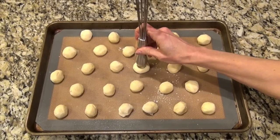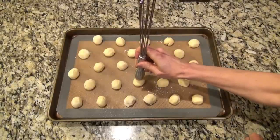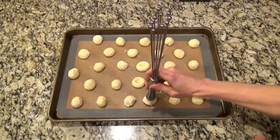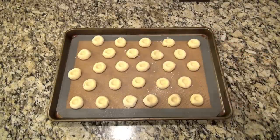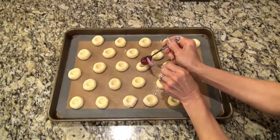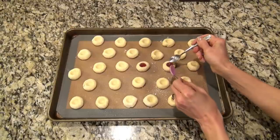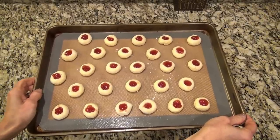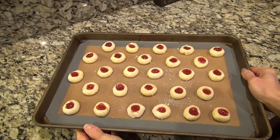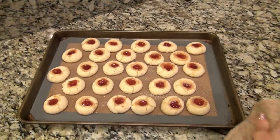Once you get them all on there, make a little indentation — you can use your knuckle, a teaspoon, or the end of a whisk, just whatever you can find. After you finish all those, add a little bit of jam. I'm using strawberry preserves since that's what I had on hand — each cookie held about half a teaspoon. You could also use raspberry or apricot preserves. While the oven preheats to 350, put these cookies in the refrigerator to chill for about 10 minutes, then they're ready to go in the oven.